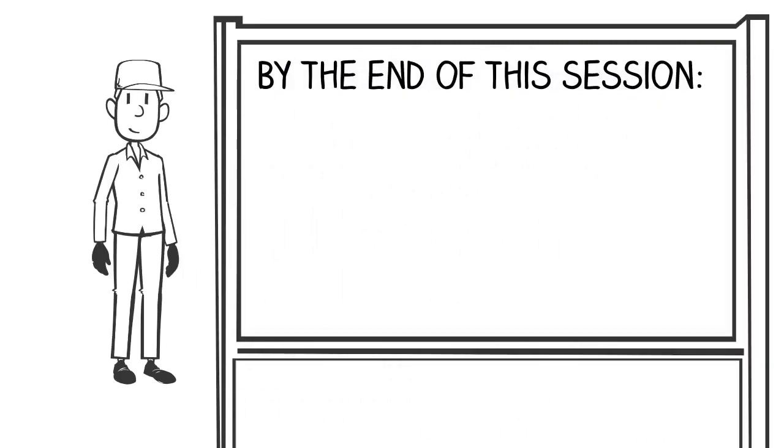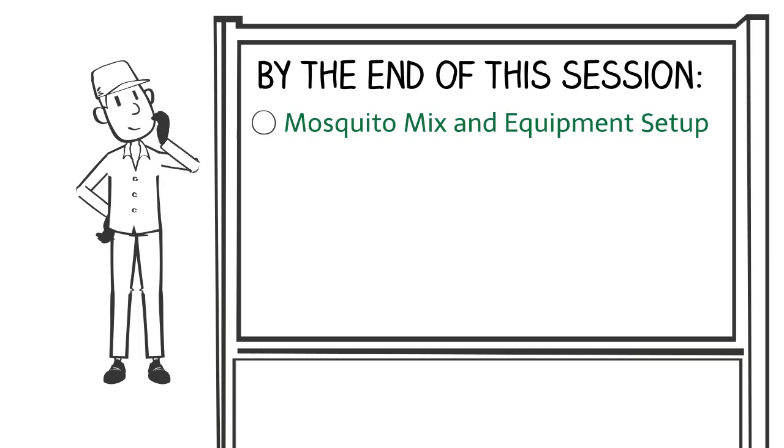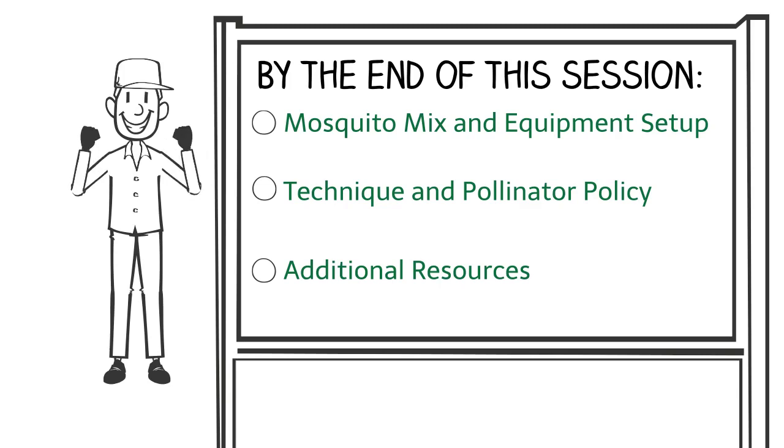By the end of the session you will be able to prepare the mosquito mixture and demonstrate proper equipment setup and usage, demonstrate product delivery including proper technique, and implement TruGreen pollinator policies, and locate additional mosquito training and materials on MyTruGreen.com, TruGreen University, and items located in your branch.